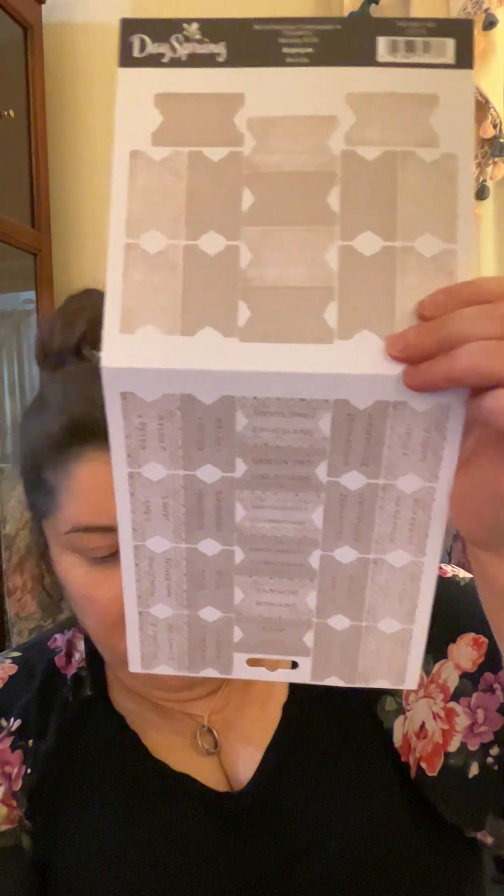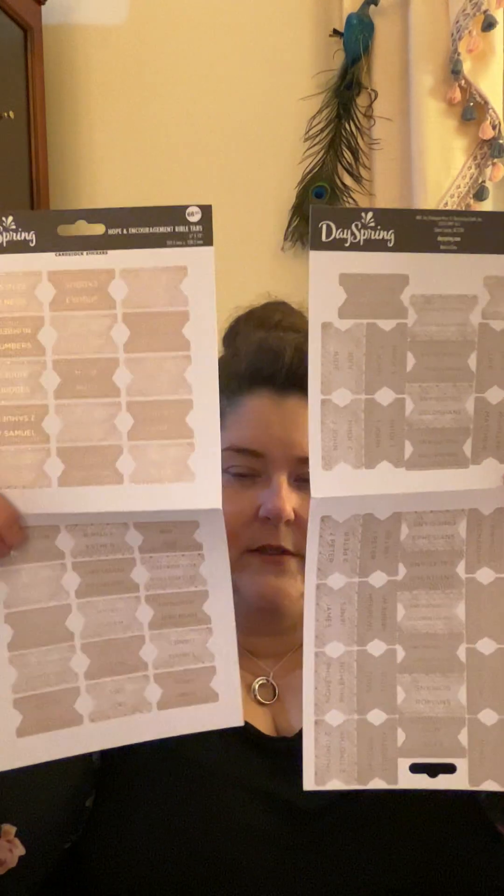One other thing relating to Bible accessories — we do have Bible tabs. I'll take them out of the package and show you. First look, you might think that's not enough, but there are lots of sheets in here. I used this set on my Bible and it was enough. They open out like that and there are enough for all the books of your Bible.